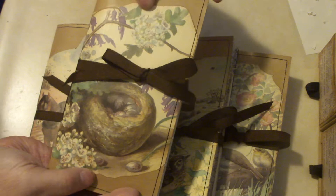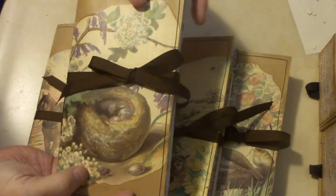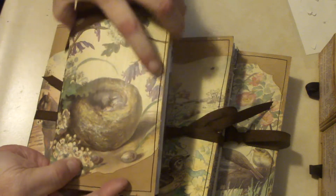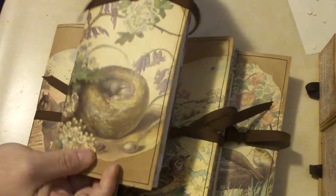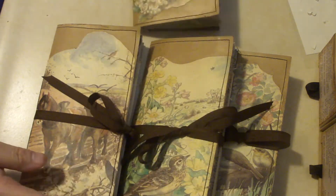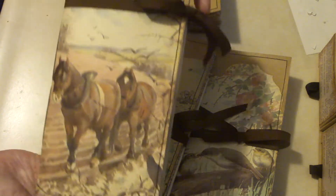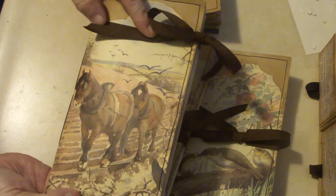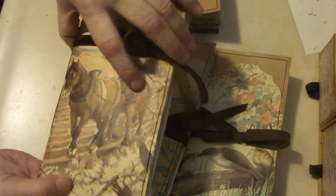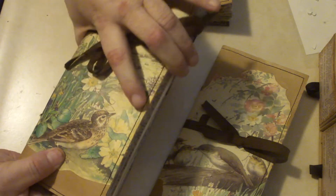Each one has a different cover. I used book pages from my copy of the book to make the covers, and they would overflow to the back. The stamp set and the papers also have these images, so you'll see the overlap sometimes.